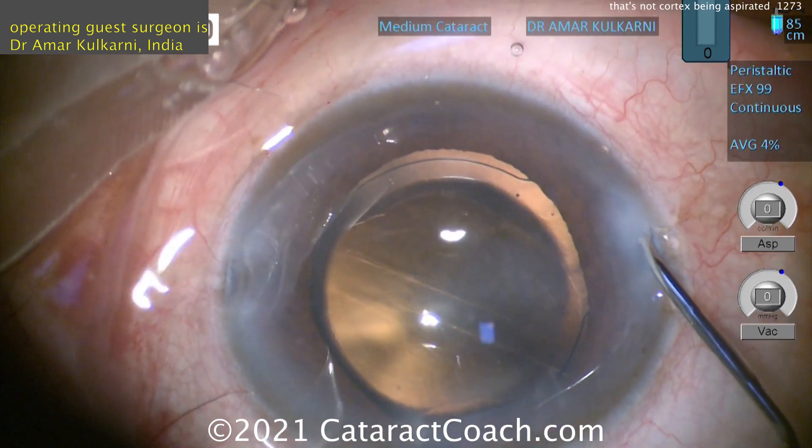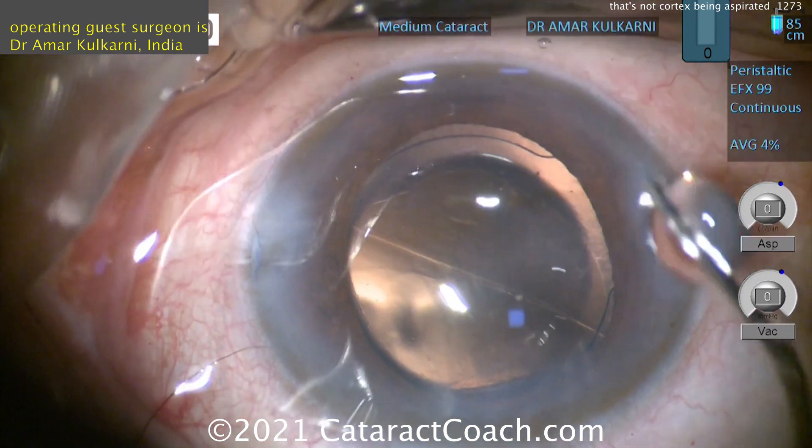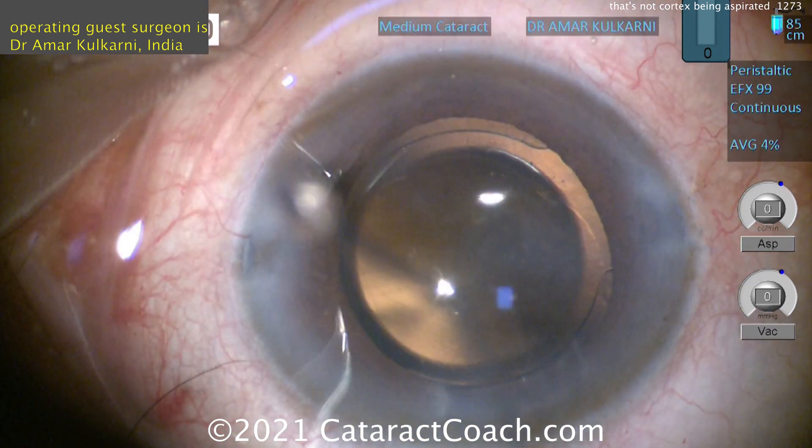You notice the bag just kind of goes back to its original shape. There's the lens in the bag, and all is well — that ends well. This patient had a nice outcome. A little bit of wrinkle in the capsule bag — that's okay. Thanks for watching.